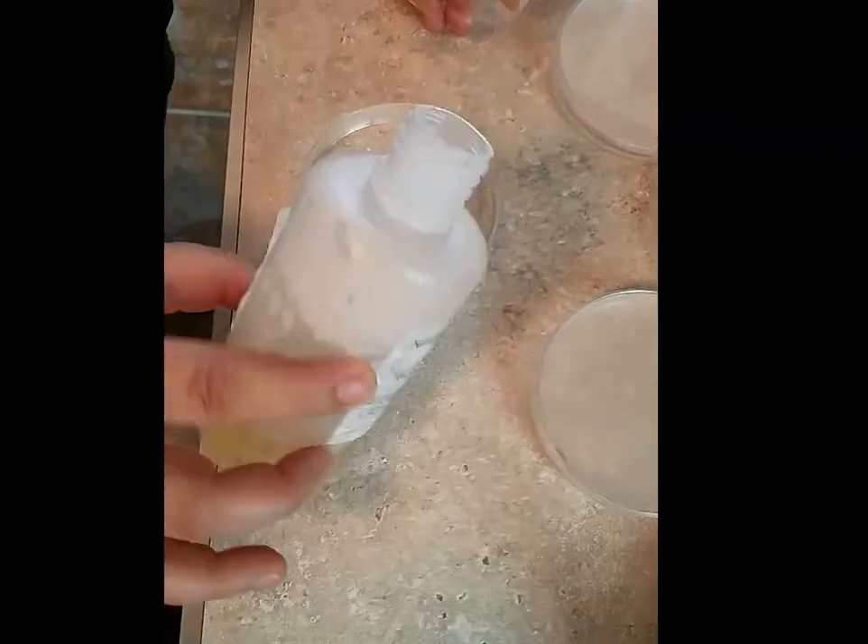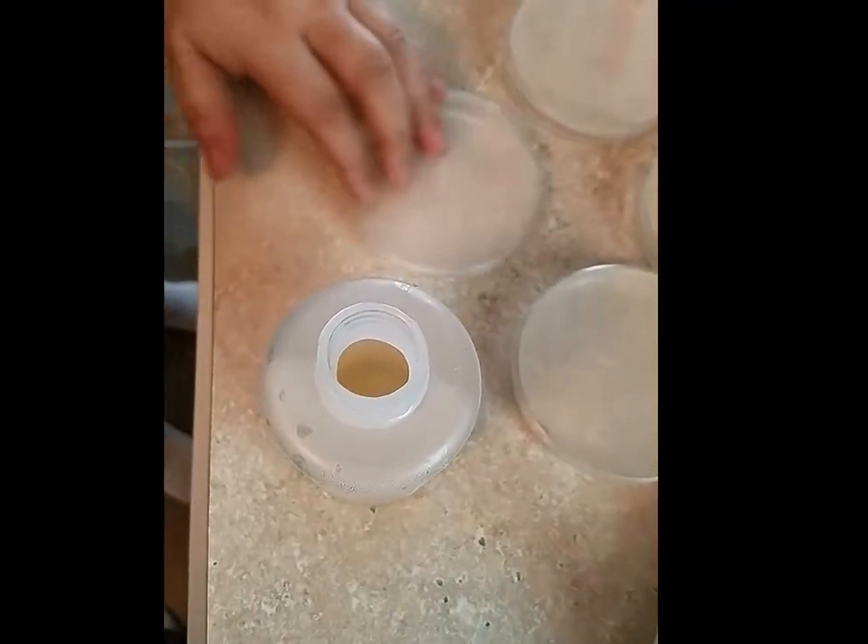Then you can store these, like I said, in a Ziploc or Gladware container — just something that's sealable. You can store them in the fridge.